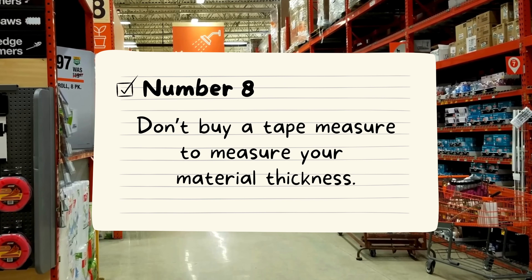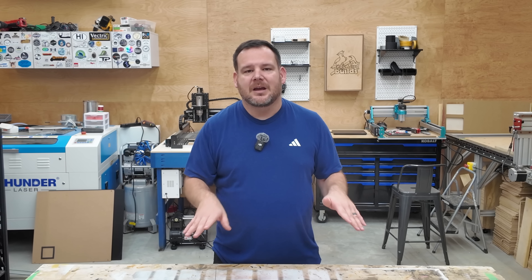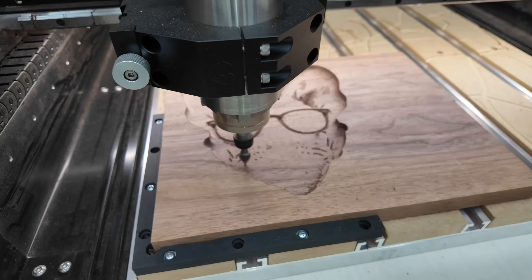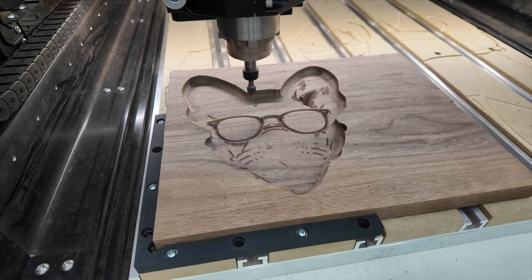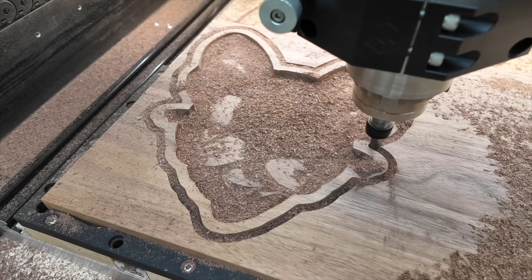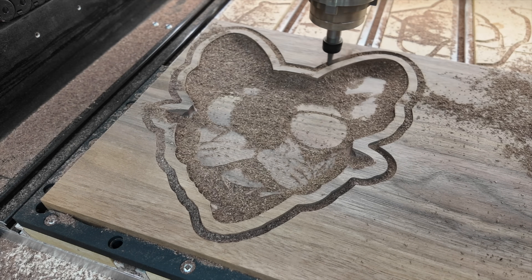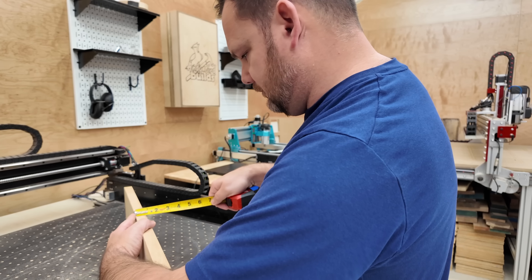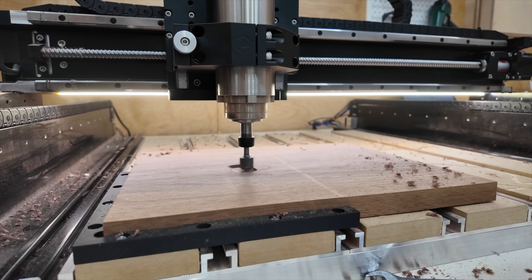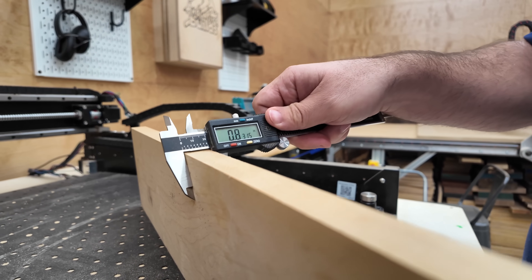Number eight: don't just buy a tape measure to measure material thickness. This feels like a tiny mistake, but it ruins more beginner projects than almost anything else. Measuring your exact material thickness is vital for successful carves, especially with V-carving. If you're too shallow, your design loses details and looks washed out. If you're too deep, it looks like a three-year-old took a marker and couldn't stay inside the lines. Your profile cuts rely on accuracy too — too shallow and your project won't cut out; too deep and you're carving into your wasteboard. With CNC, being off by a 16th can ruin your project, your bit, and your day. A $20 set of calipers fixes this instantly.